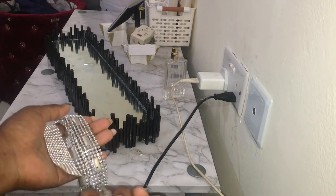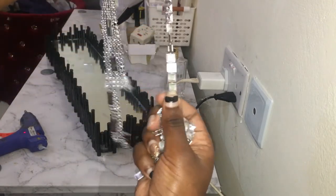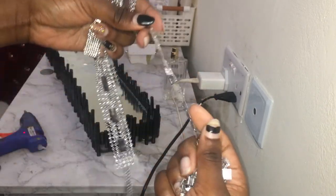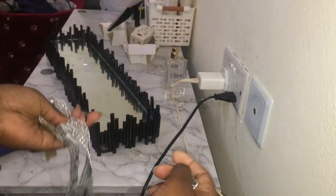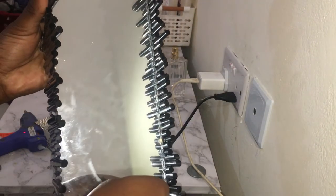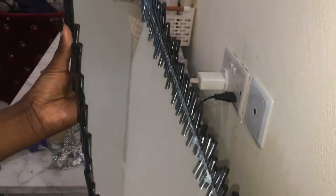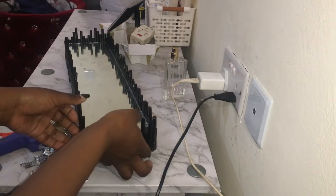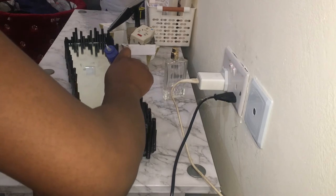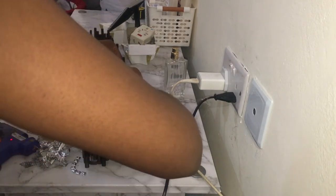I'm done putting the straws around and I have three of these — rhinestones or what they're called. I have this one, this one, and this one. I'm going to use them to cover where there's some glue showing, to make it look flawless. I've decided to use them separately — I can't mix them. I'll place the glue on that part and start from there.